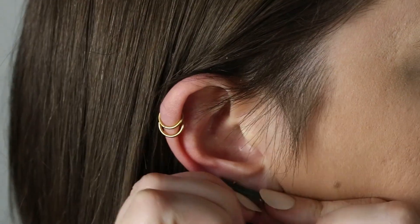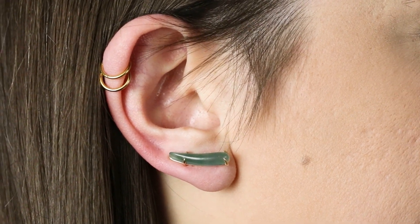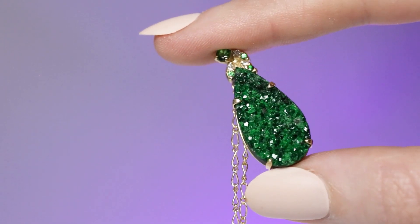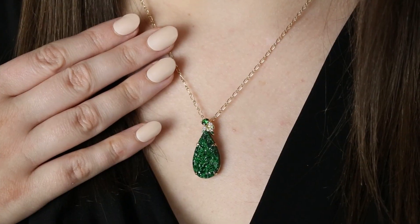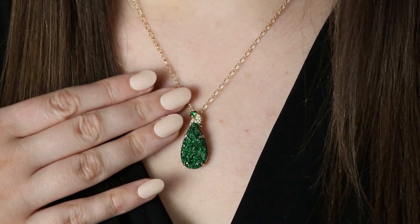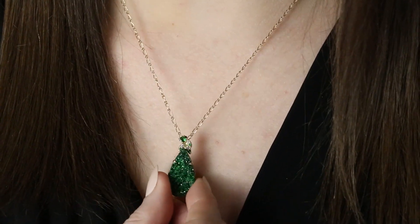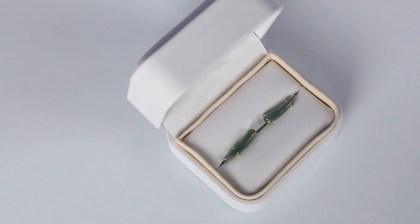This Guatemalan jadeite jade ear climber from Alux Jewelry is actually natural jade and has that characteristic glow and allure only attributed to the stone of kings. If you're not shopping with Alux Jewelry, you need to start. Alux is a woman-owned designer jewelry brand based in Denver, Colorado. Every single piece of jewelry is totally unique and one-of-a-kind. Aria, the designer, finds really exceptional stones — like this rare uvarovite garnet and this also rare Guatemalan blue jade — and then she builds truly unique designs around them.